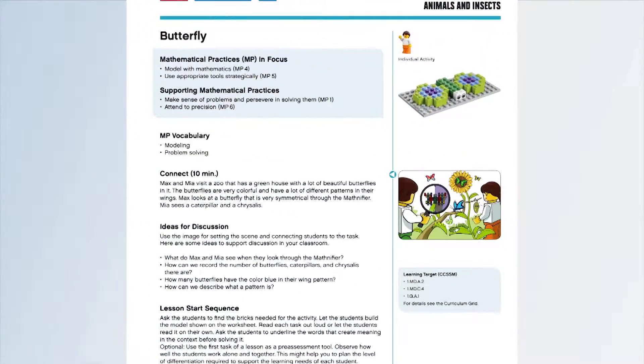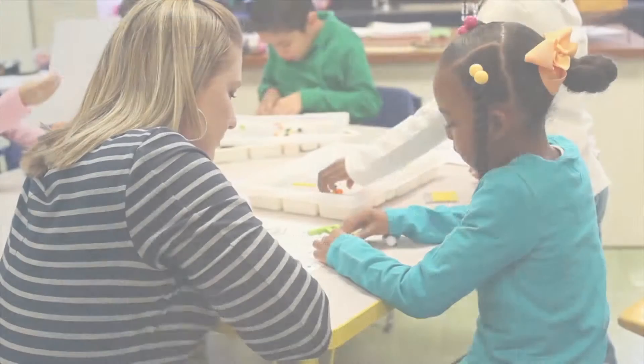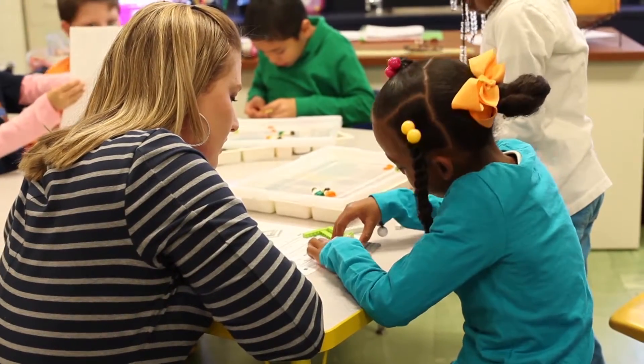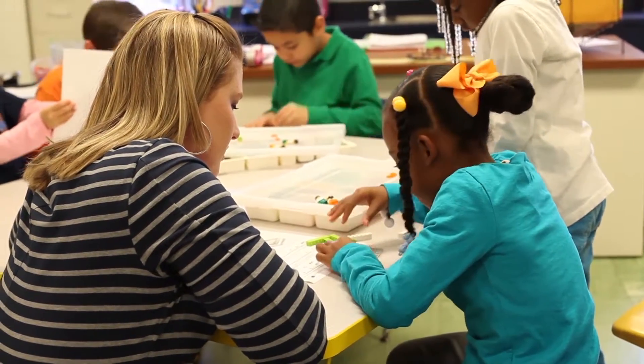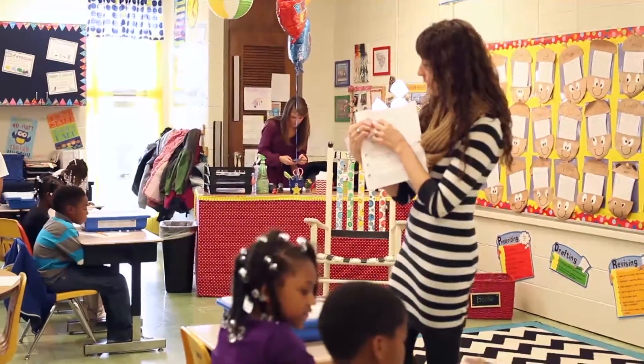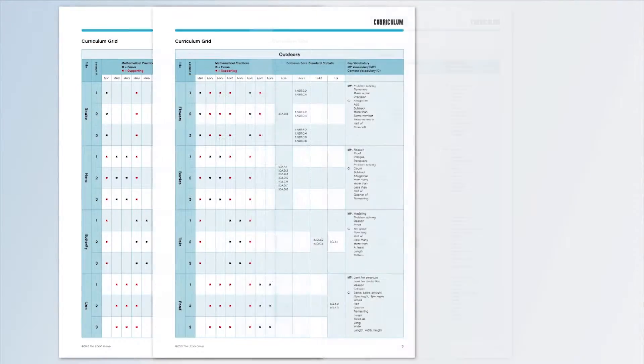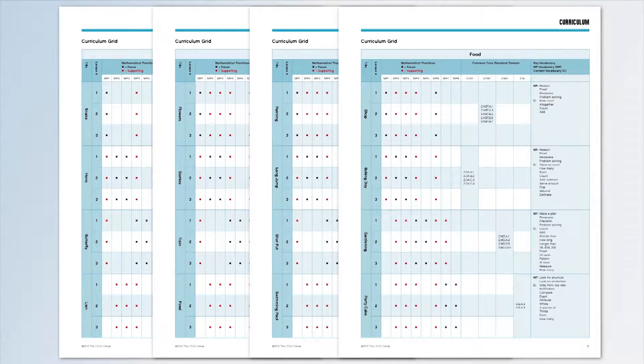Within each activity set, the lesson themes identify both the mathematical practice learned and the math concept covered. Teachers have the flexibility to organize the lessons in an order that makes sense to their students' needs and the classroom syllabus requirements. All the lessons have been correlated to Common Core State Standards for mathematics, and a learning grid that aligns the activities is provided within the curriculum pack.